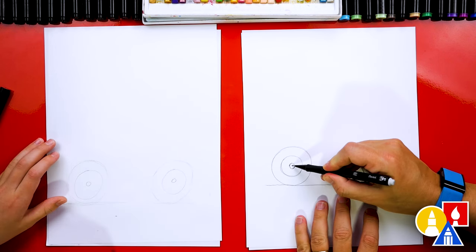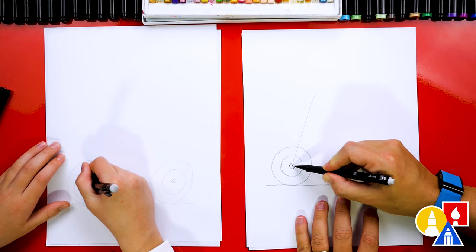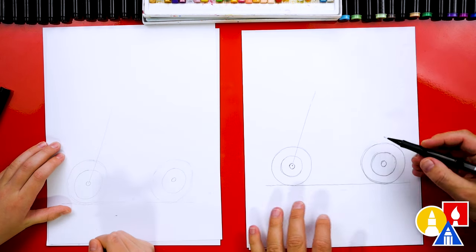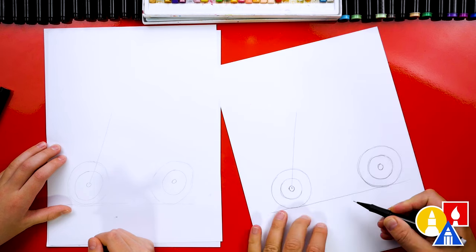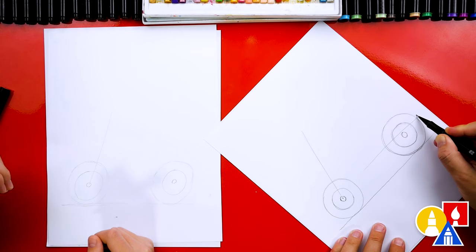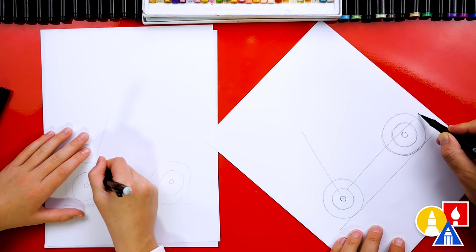Next, we're going to draw a diagonal line as a guideline that comes up for the handles. We're going to start from the front wheel — the center of the front wheel — and then draw a diagonal line that comes up pretty high. And then let's draw a horizontal line just above the center. I'm turning my paper sideways so it's a little easier to draw. I'm going to draw it coming across like this and stop maybe right here on this circle.